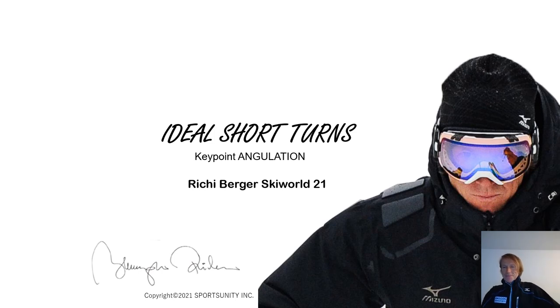Hi, I'm Ritchie Berger. Welcome to Ritchie Berger Ski World. From now on, I would like to send out regularly videos about skiing. Please subscribe to my channel.